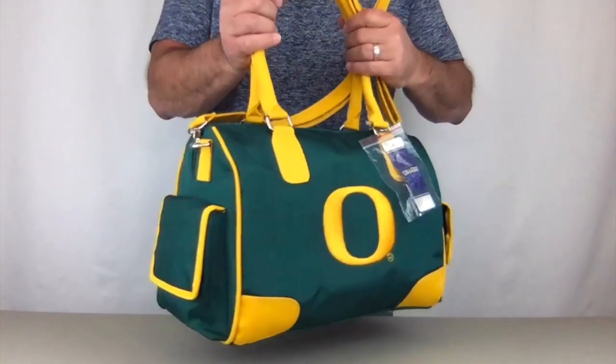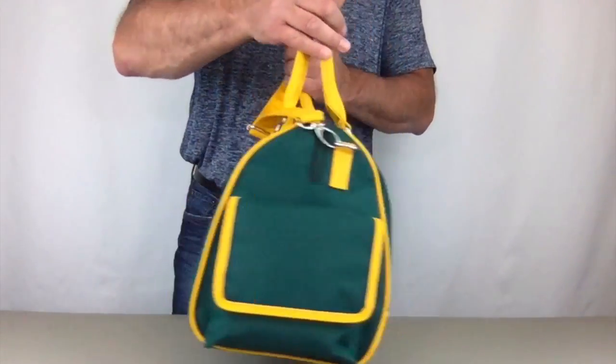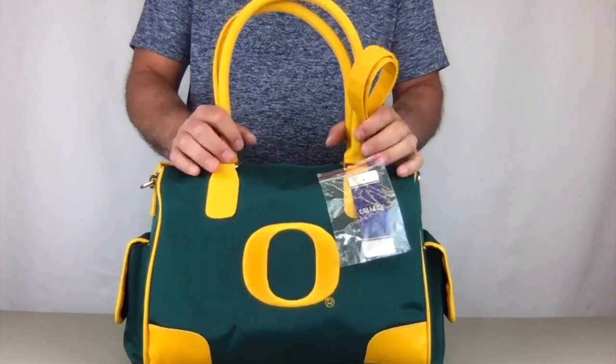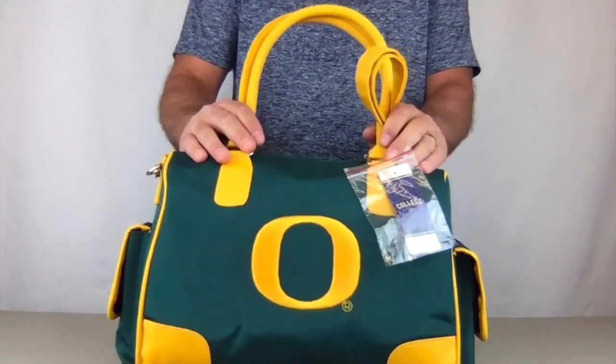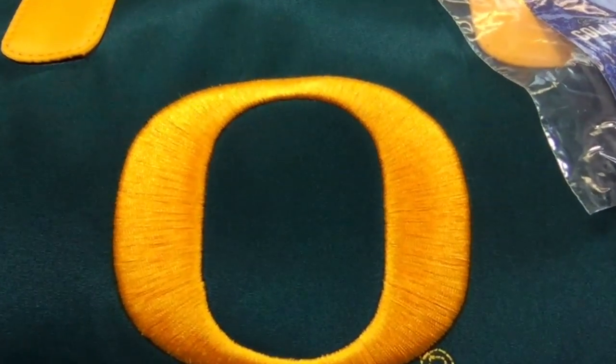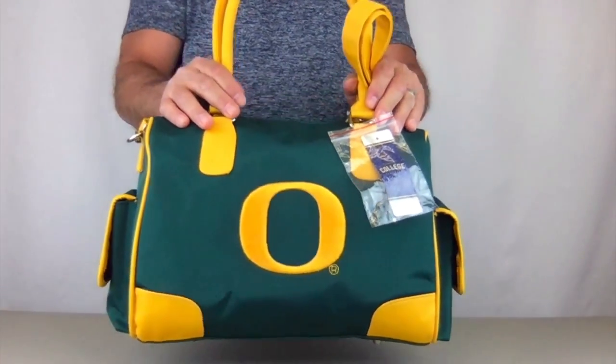It comes in bold team colors, as you can see. It just really shouts out ducks, doesn't it? The large embroidery in the front is a high raised embroidery — it's not printed.